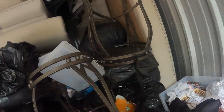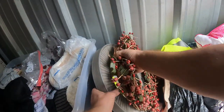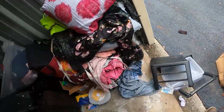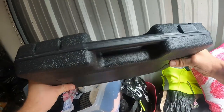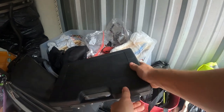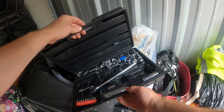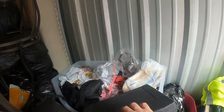We want to get down to that trunk down there but we still have a lot of stuff to move before we get to that area. What do we think is in here — is it going to be tools? It is a socket set and it's all kind of falling out of its place.